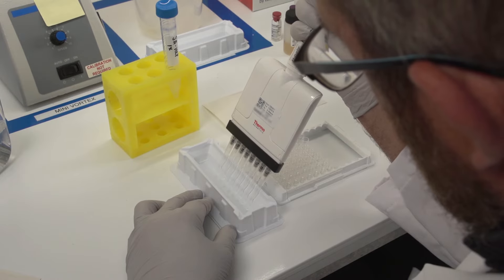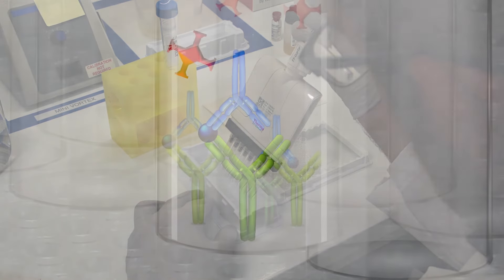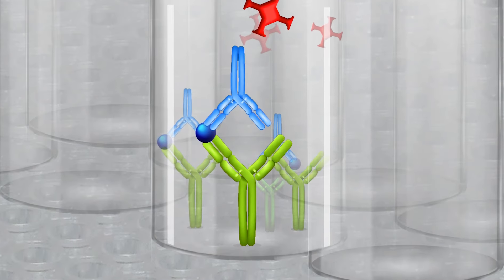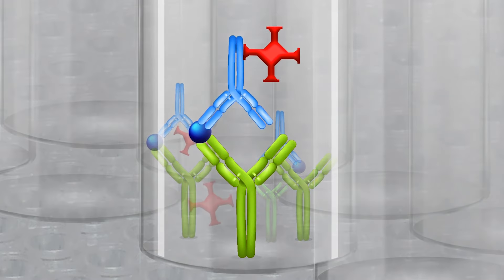Then add streptavidin HRP to the plate. In this step, multiple streptavidin binding sites may be present on each biotin-labeled antibody molecule, leading to an enzymatic amplification signal.